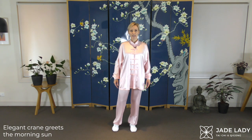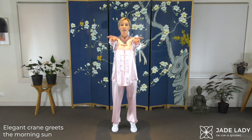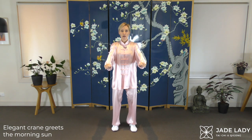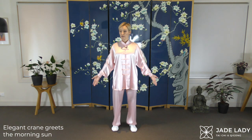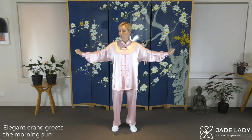Stepping one foot apart. We're starting off with the Elegant Crane Greets the Morning Sun. Subtle weight shift forward, lift the heels — doesn't have to be very high. Turning the arms and wrists, forming the Phoenix Eye fist, and slowly lower, soft knees. Out to the side, looking left. Lifting the heels, circling the palms, Phoenix Eye fist, pressing the palm, slowly lower.